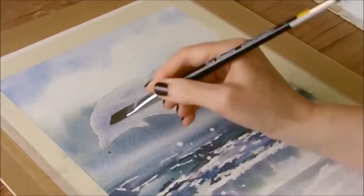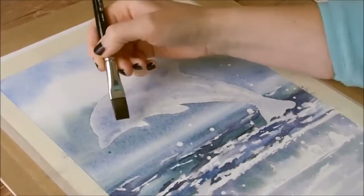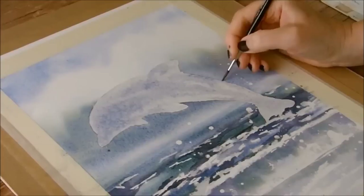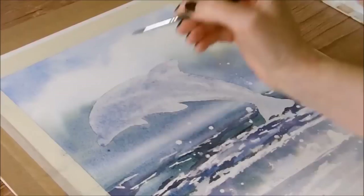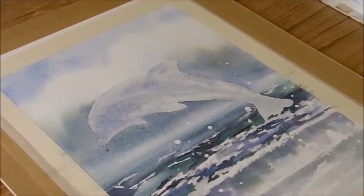One downside of using masking fluid is that it has affected the surface of the paper — it's a little bit more scratchy than it would have been without masking. But you have to sacrifice something. I'm using a smaller brush now to go really tight, literally a millimetre over the edge, just to key the background in with the outline of the dolphin. The back doesn't matter so much because it's up against a white cloud, but where it's up against the darker sea piece I want to get that as tight as I can.